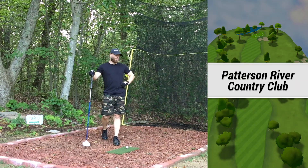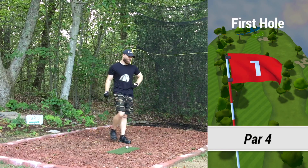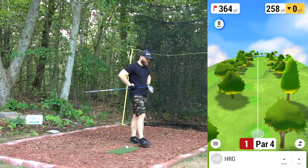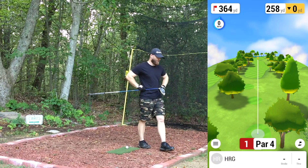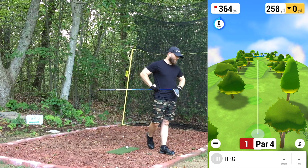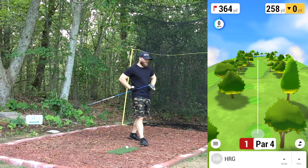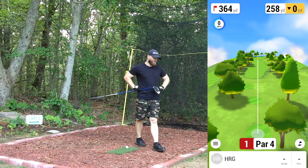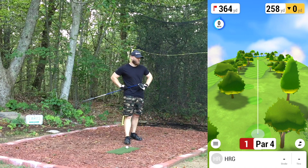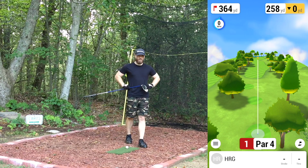What's up guys, welcome back to the channel. We're doing another subscriber-requested course today — Patterson River Golf Club, or Country Club. This is courtesy of Darren Marsh on YouTube, so shout out to you. This is in Bond Beach, Victoria, Australia. He said this is his home course, so I'm assuming it's Darren's home course here.